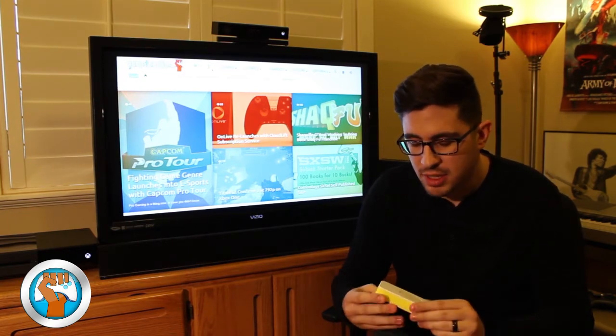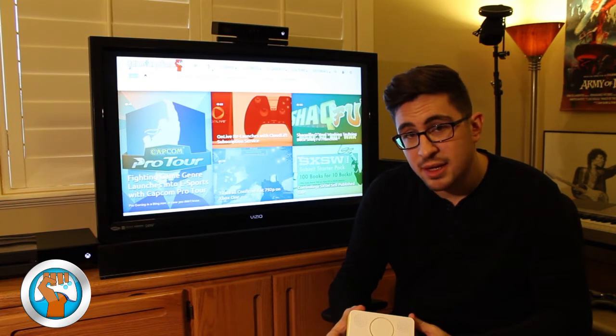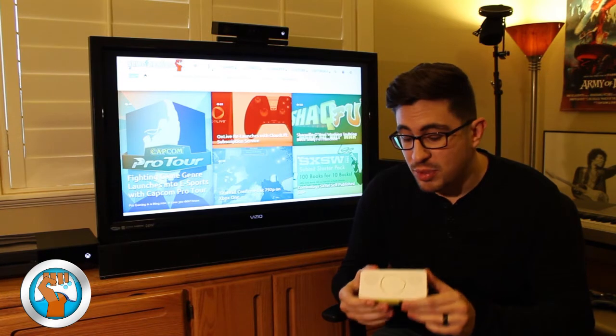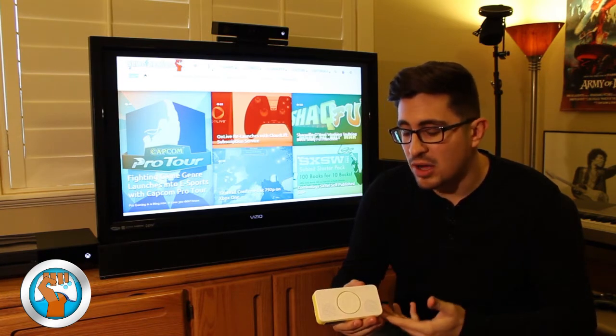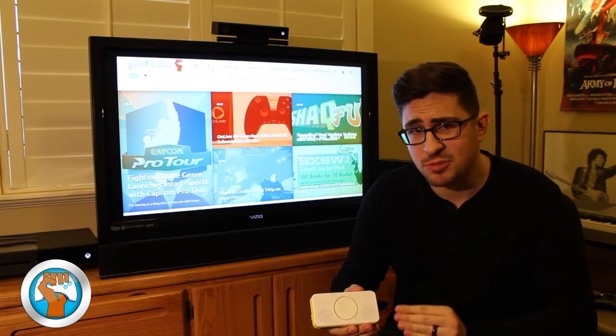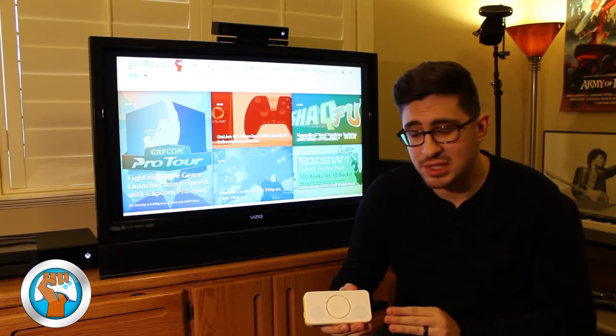These are pocket speakers from a company we met — they have some pretty awesome products. I'm going to show you this one today. This Boom Phones right here is priced at about $129.99. It's very expensive for a pocket speaker, but I'll show you exactly why it's so expensive.